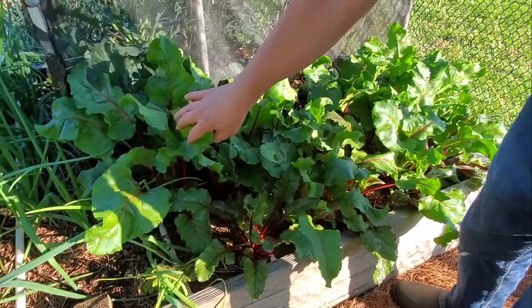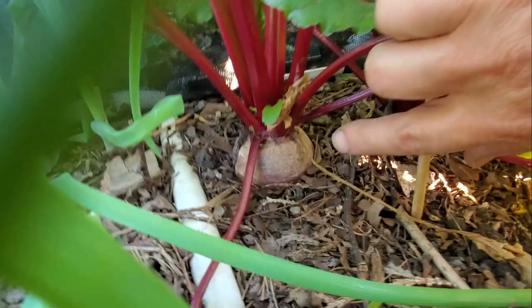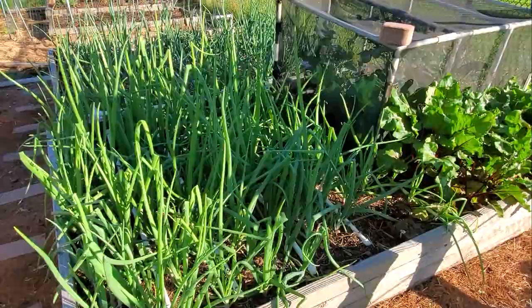In this first zone, we have some beets. These were planted really early with a little bone meal, which I recommend for beets. They're really coming out great — we'll be ready to eat some of these soon. I have another batch running a little later in the zones closer to the house.